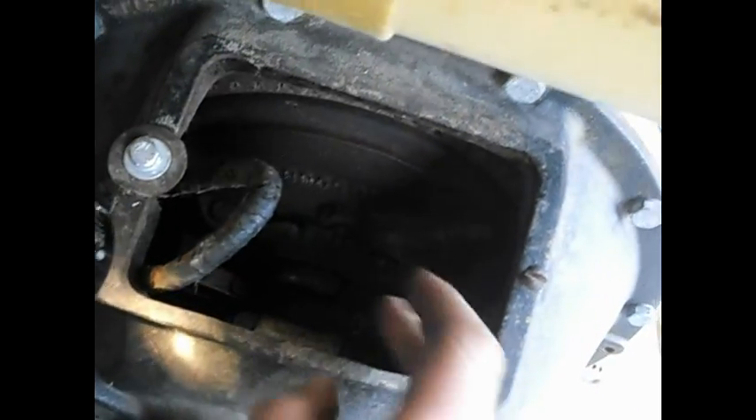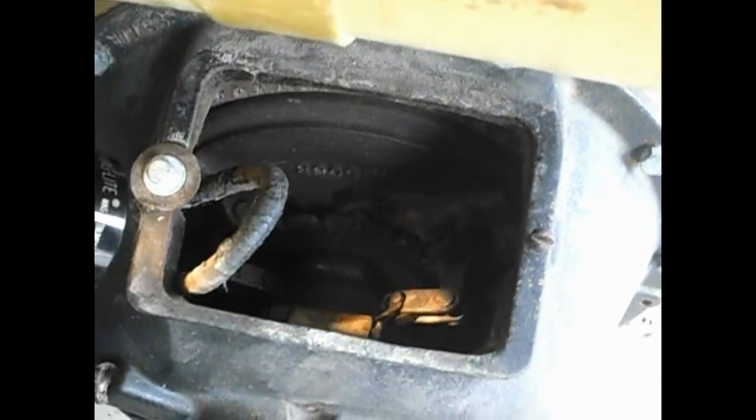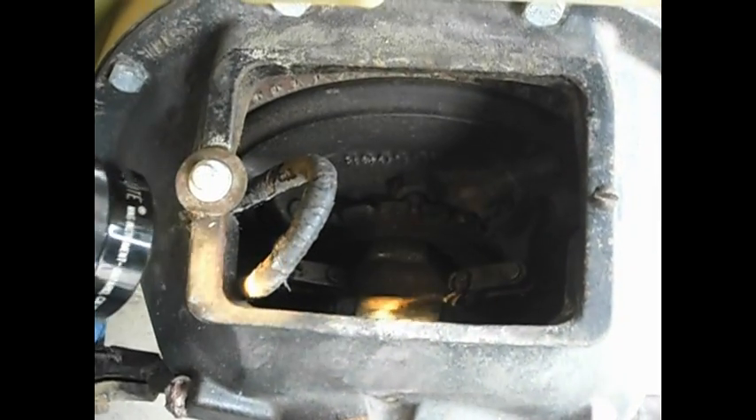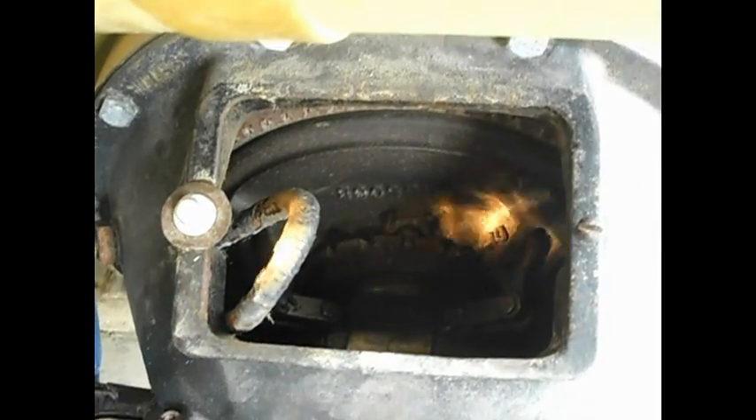What we're doing by holding this lever in place is wearing out this brass piece that disengages and engages it, because there's continuous pressure on it. There's no bearing there — it's just a brass piece that wears. That is the issue.